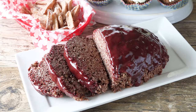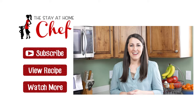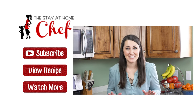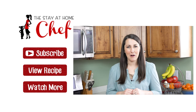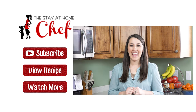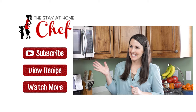Put it all together and you have a dinner where nothing is quite as it seems. I hope you enjoyed this fun April Fools dinner and that your family loves it too. For all of the instructions and recipes, click on the link in the video description — it's all on my website at thestayathomechef.com. Give this video a quick thumbs up to let me know you liked it, and subscribe to my channel for more awesome recipes. See you later!